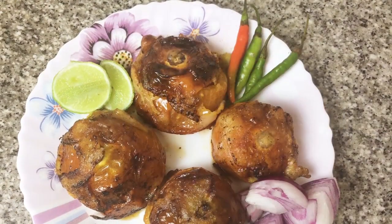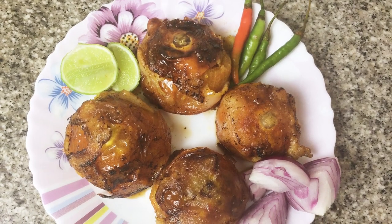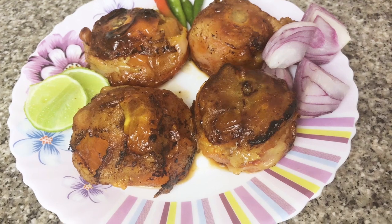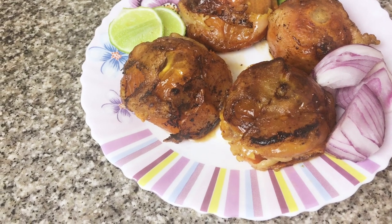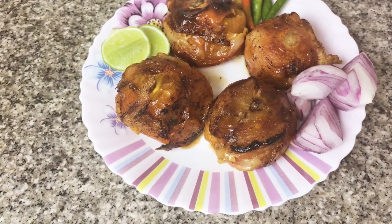Hey guys, welcome back to my channel and thank you so much for watching! Today we are going to be making my family's traditional delicacy — fish stuffed tomatoes. In case you're wondering how to make this, don't go any further, stay right here in this video. So without further ado, let's get started.